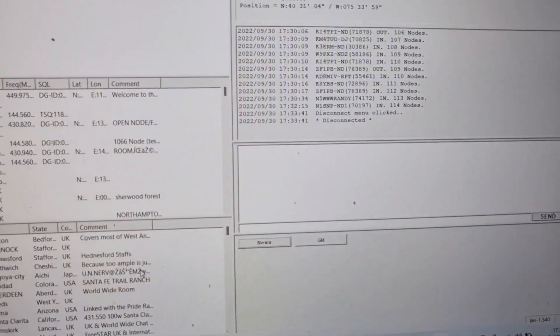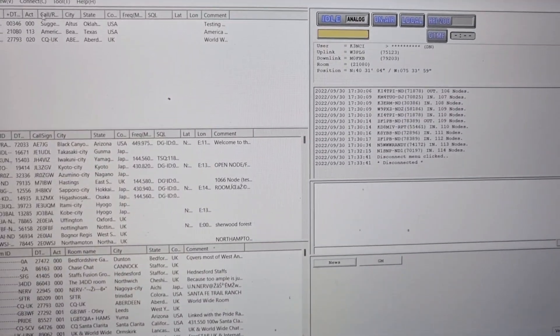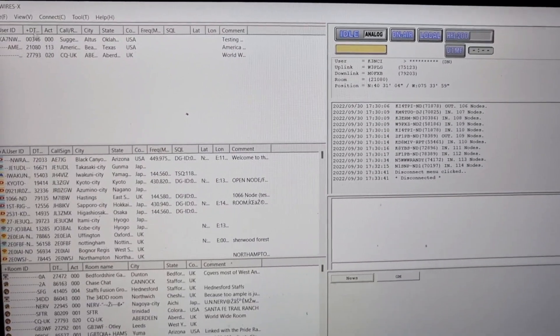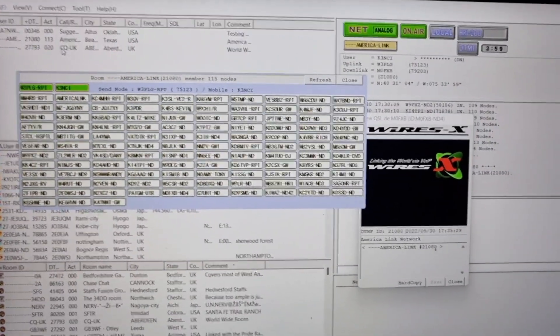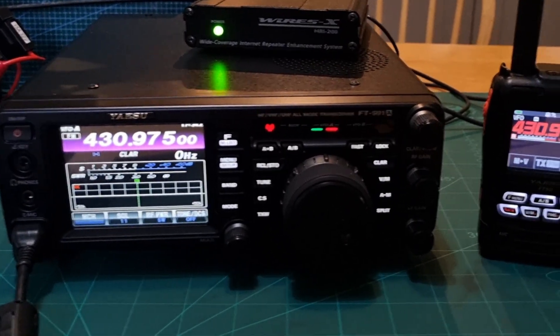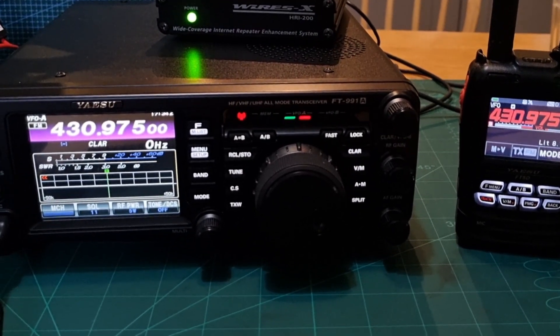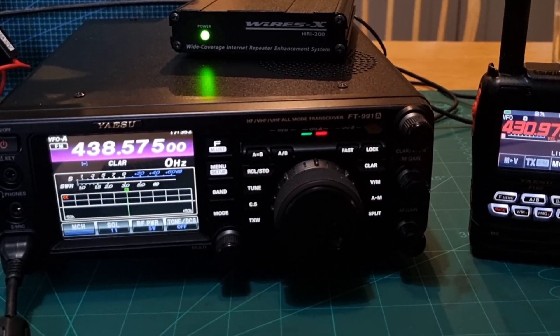We'll click OK — that's all working good. Once you're connected, you literally just connect to one of the rooms. Right-click connect, and straight away you can hear it coming through. When I TX, when no one's talking — I'm not sure if they can all hear me because I'm going in via FM analogue.